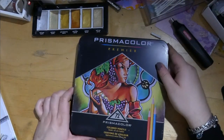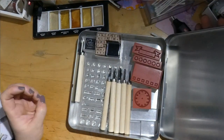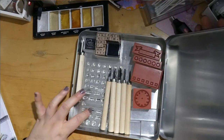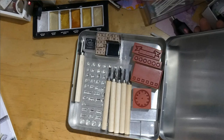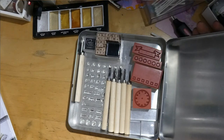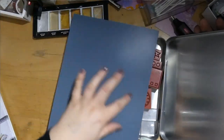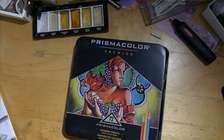In my old Prismacolor box we have a little knife set — not for coloring though. These are stamps and knives. I also bought a little linoleum pad that I'll be cutting out to make some stamps. I haven't gotten to it yet, but it'll come.